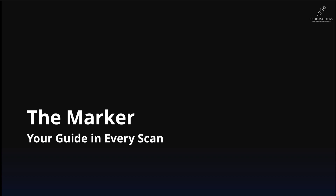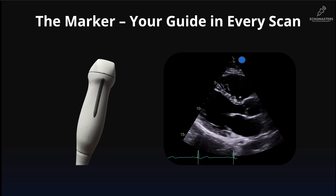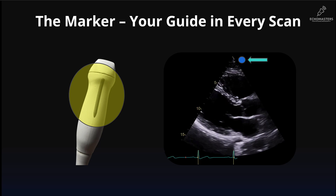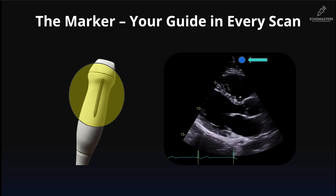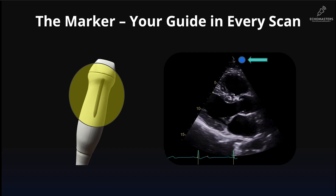Now look closely at your probe. You will see a small dot, marker, or ridge — this is the orientation marker. This marker corresponds directly to the marker on your ultrasound screen. This is the single most important concept in all of ultrasound. If you get this wrong, everything will be backwards. The dot on the probe equals the dot on the screen.